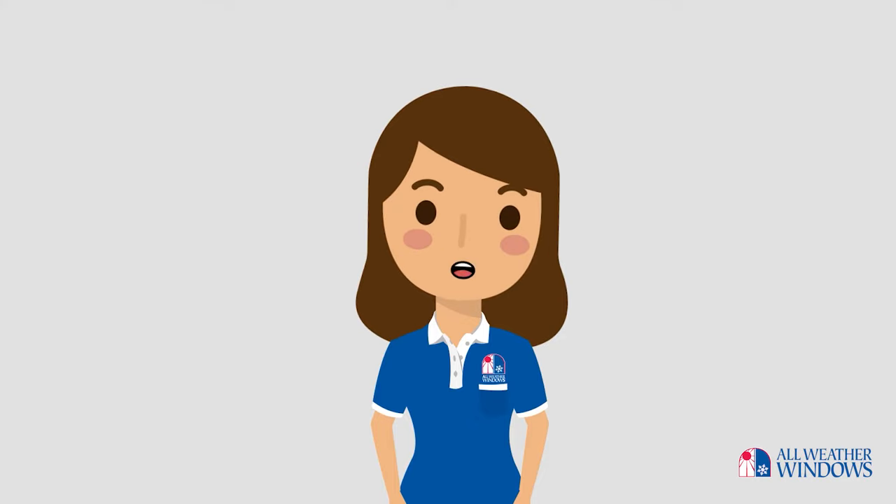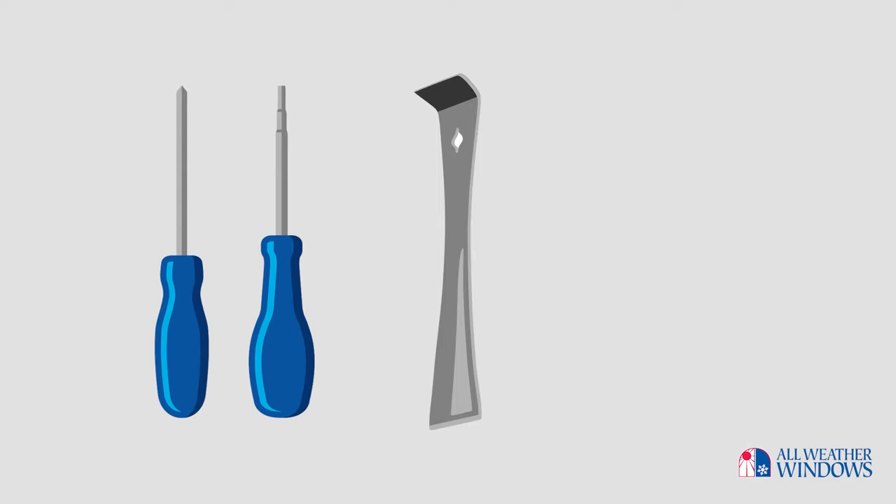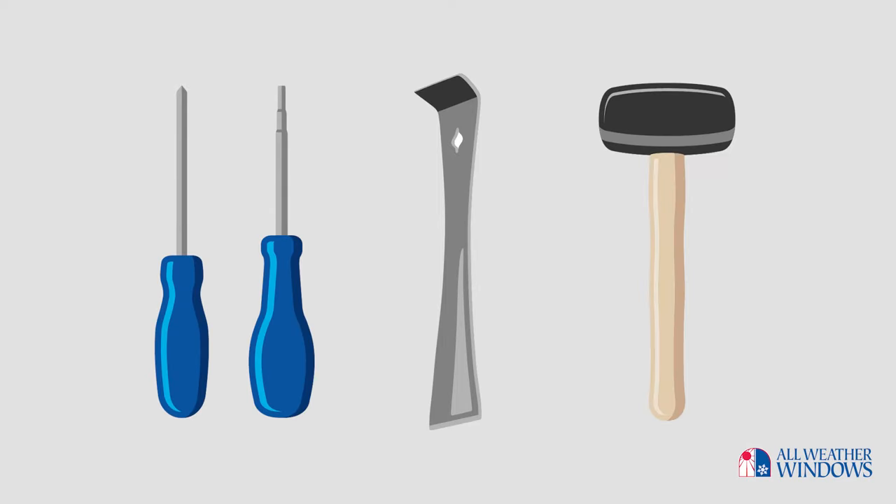The first thing to know is that this replacement will happen from the inside of your home. Before you start, you will need a flat bar, a Phillips and Robertson screwdriver, and a rubber mallet.